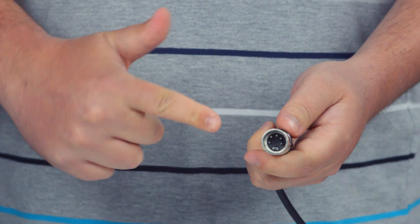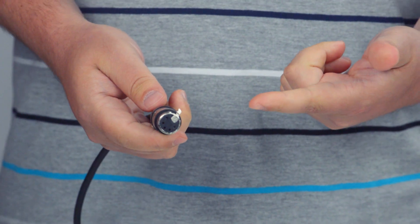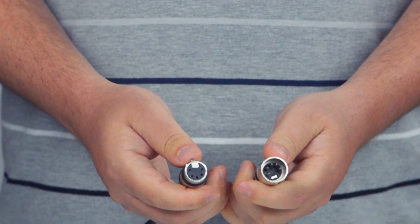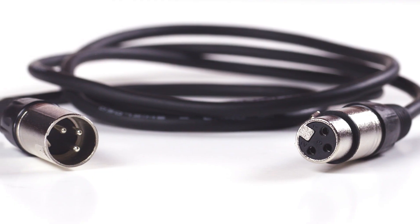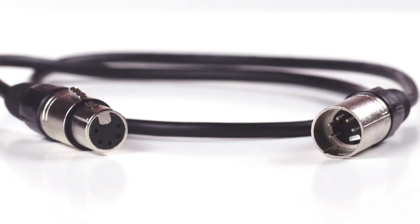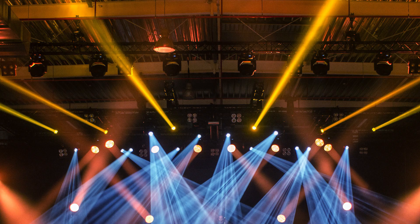XLR cables used for lighting, also called DMX cable, are designed for 110 ohm high impedance low capacitance and use either three-pin or five-pin orientation. They are most frequently used with high-end lighting and stage equipment.